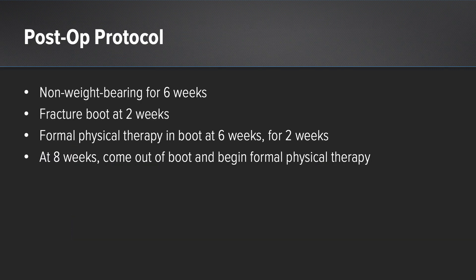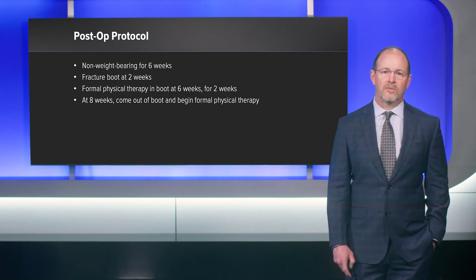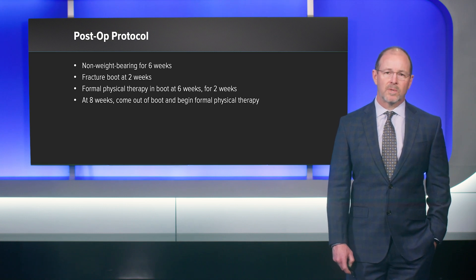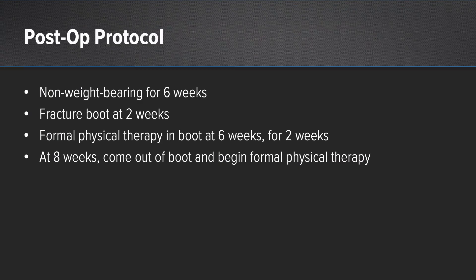Post-operatively, this patient was non-weight-bearing for a total of six weeks. At two weeks, once her sutures were removed, she was placed immediately into a fracture boot and allowed to begin range of motion on her own at home. At six weeks she was started with formal physical therapy and made weight-bearing as tolerated in the boot for two weeks. At eight weeks post-operatively she was allowed to come out of the boot and begin formal physical therapy.